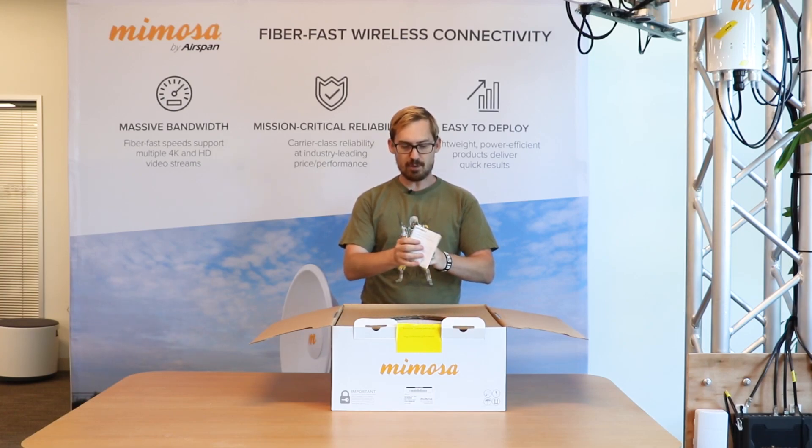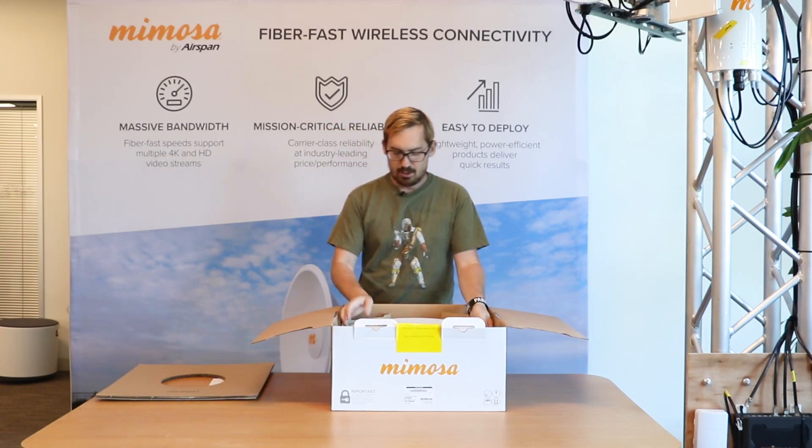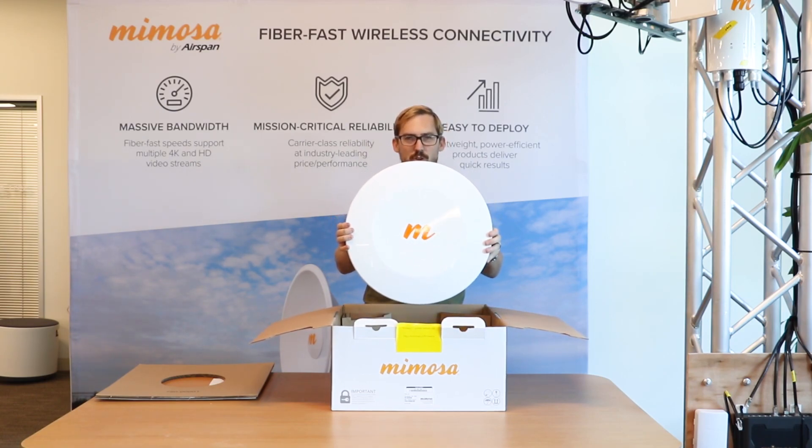Alright, so you have your compliance documentation. And then you have one singular B5 radio.